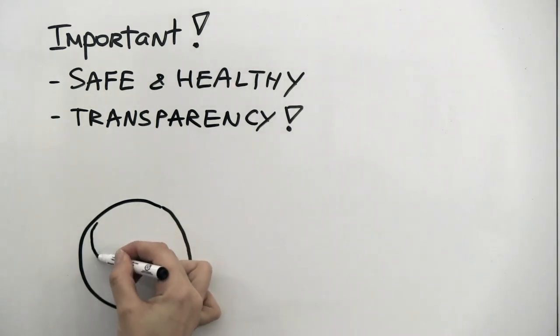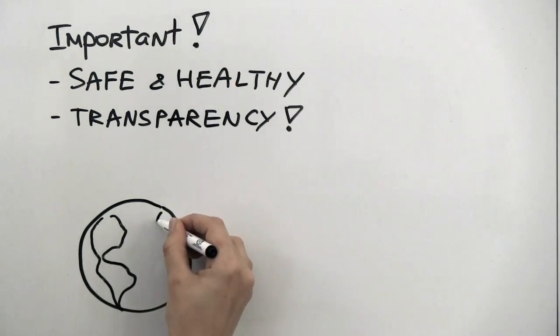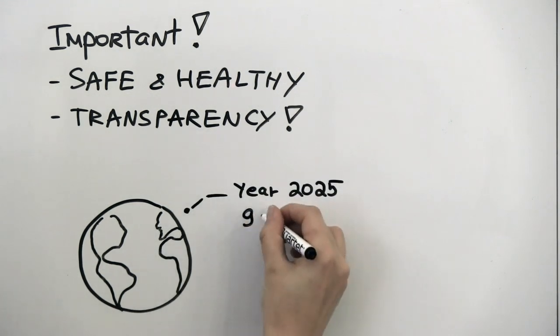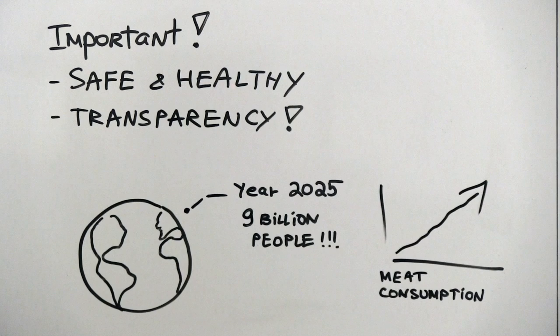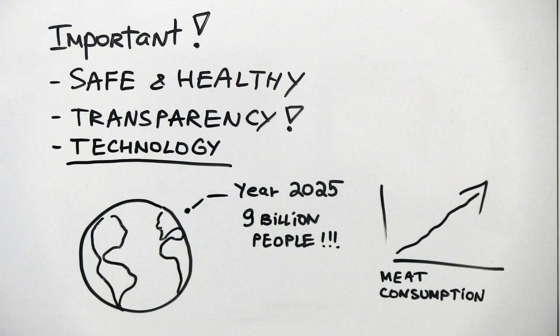At the end of the day, we cannot afford not to make changes to how we produce our food. New approaches are not only necessary because of ethical considerations, but also because supplying the world with enough affordable animal protein may eventually be impossible using conventional farming. By the year 2025, the world population is projected to exceed 9 billion people, and as it does, meat consumption is estimated to grow at an accelerating rate. With such growth, there is a risk that we won't be able to meet the demands of more and more people unless we develop new technologies — and cell-based meat may well be one of them.